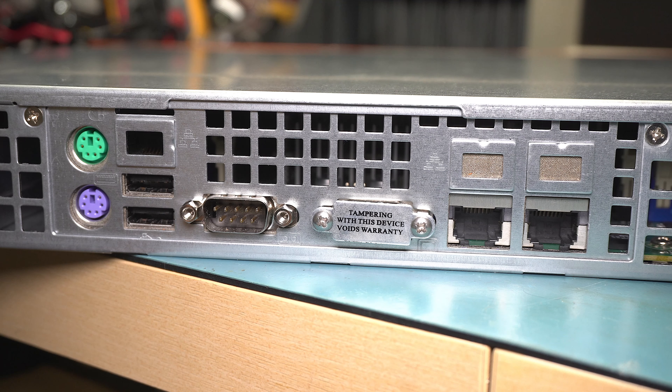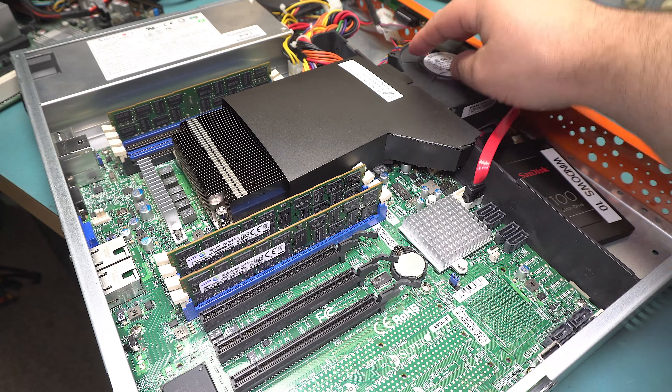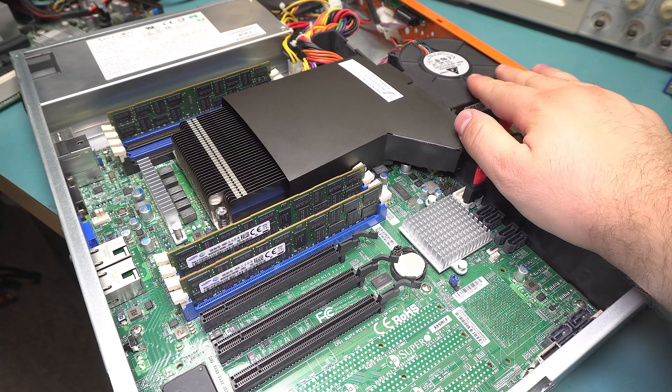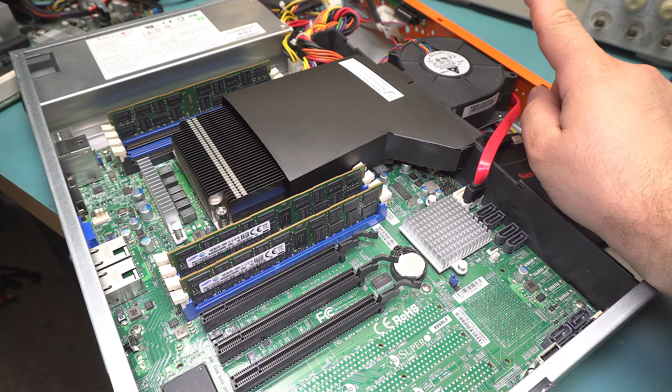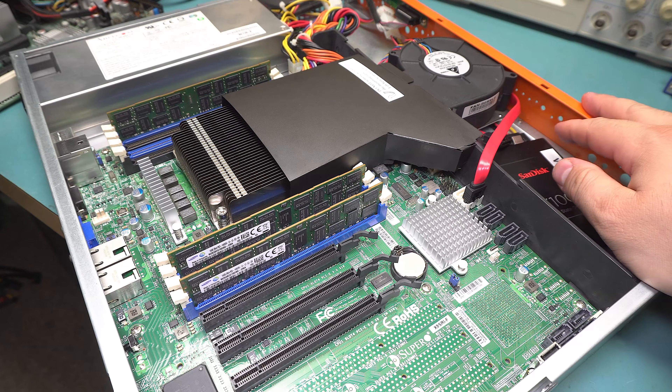Supermicro makes pretty good ones. Here we have the insides with a giant Delta blower fan. This is a very standard design that Supermicro uses for their 1U servers, and this thing is incredibly loud — but it is PWM controlled and it does slow down as needed.